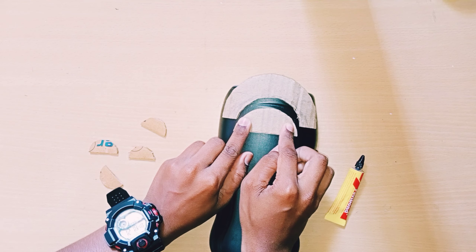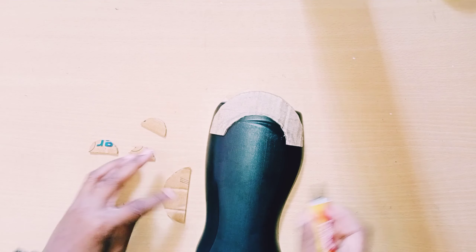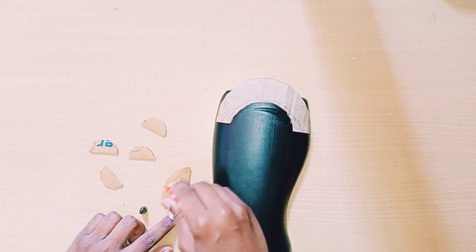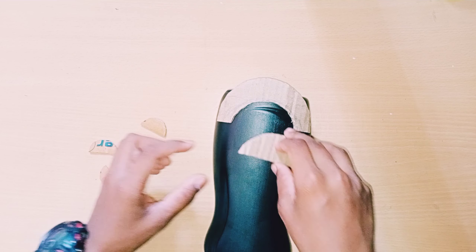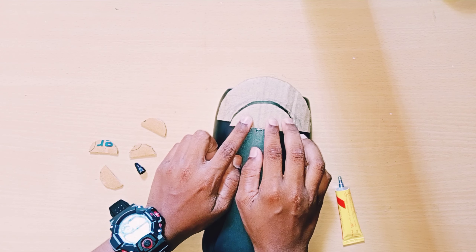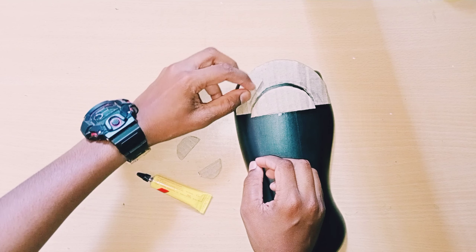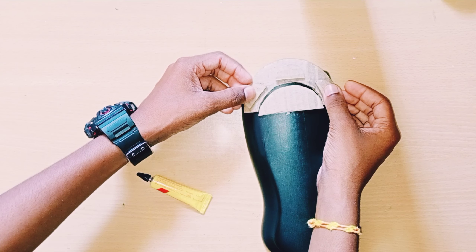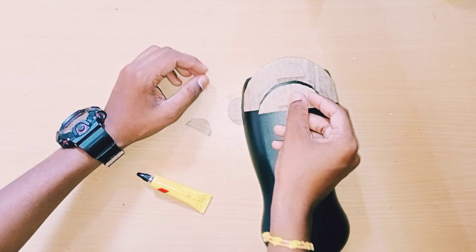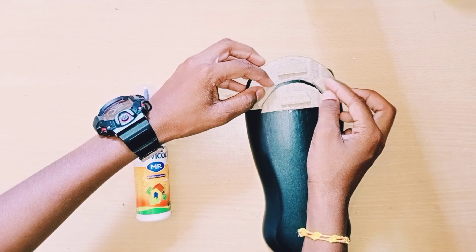Take the smaller one and stick it about one inch off, like that. Stick it very neatly. The arrangement I mentioned — upper three and lower one — stick them like this with fevicol or fairy bond.